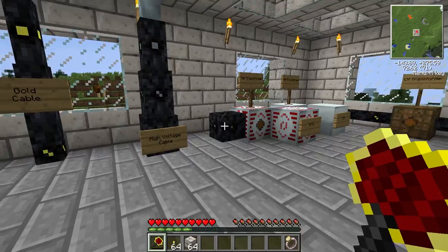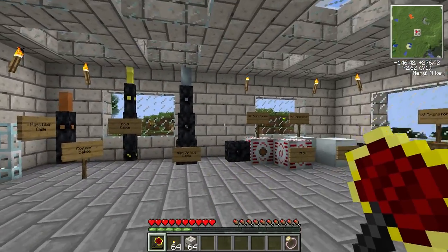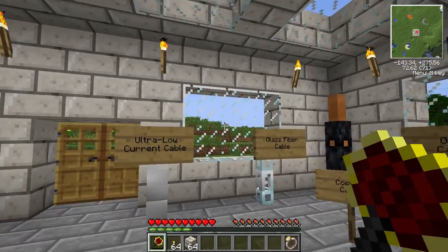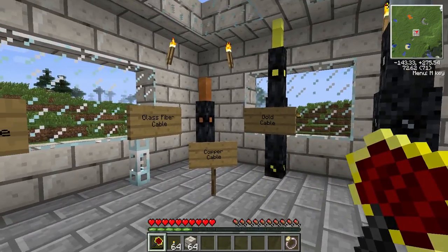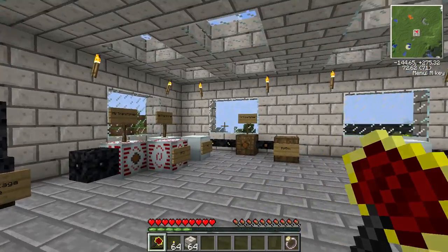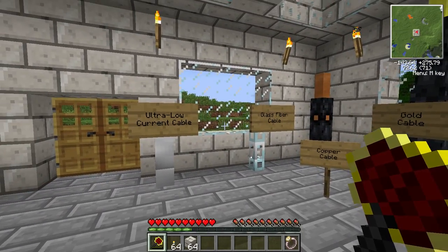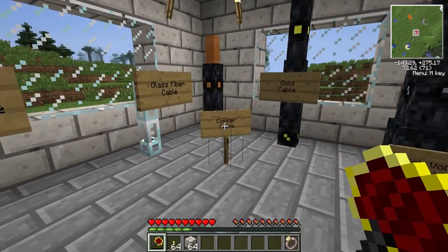The first thing you need to know about wires in IndustrialCraft is that after a certain point, most wires will lose EU, which is the basic energy unit for IndustrialCraft. So if you run a long copper cable all the way from one point to a tree far in the distance, you'll probably lose all your EU, even with a really powerful generator. You need to have the right wire in the right place to not lose EU, because once that EU's gone, it's gone forever unless you generate it back.